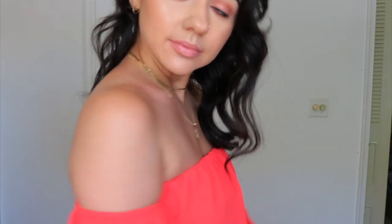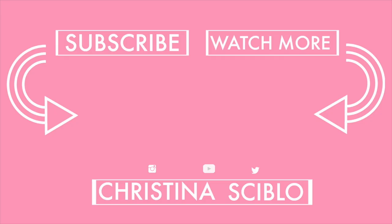If you guys are interested in this tanner, I do have a 10% off code — I will leave everything in the description bar below. Please give this video a thumbs up if I gave you some cool tips and tricks or if you learned anything new. But that's it, I'll see you guys in my next video — love you, bye!